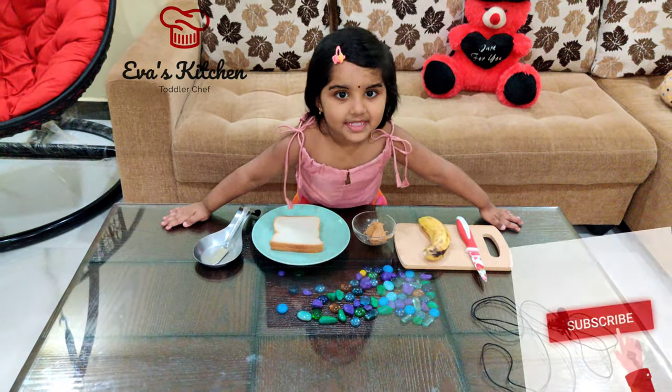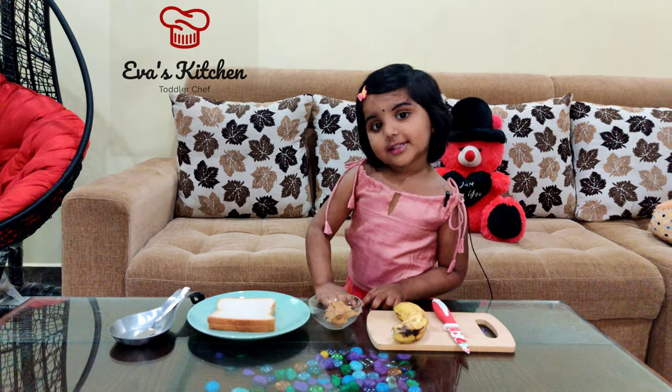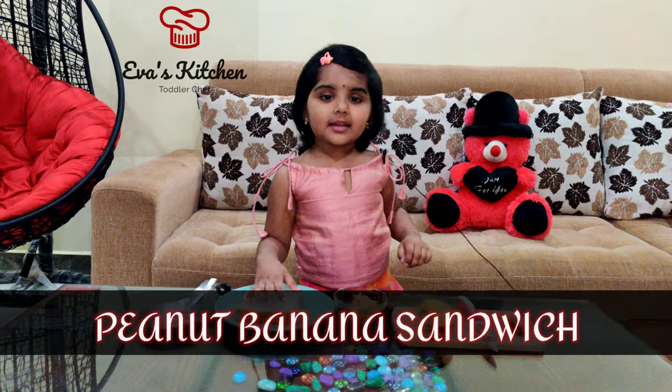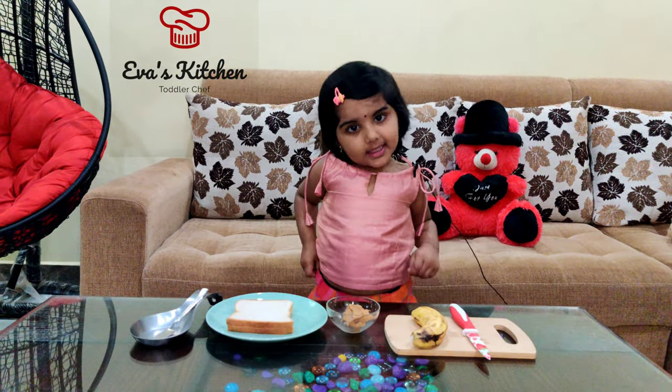Hello, my name is Sheva. Welcome to Eva's Kitchen. Today I show you a peanut banana sandwich.